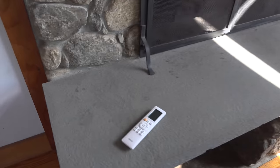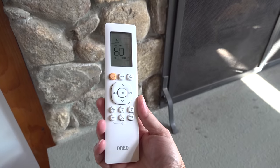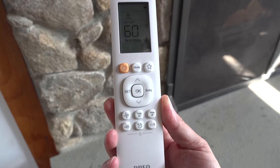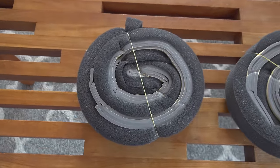The remote control that comes with this portable air conditioner is pretty amazing. It has a digital display showing room temperature and device settings. It also includes features like a night mode, timer, and the ability to switch the LEDs off — which is great for a bedroom so the lights don't keep you up.